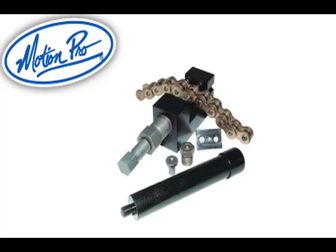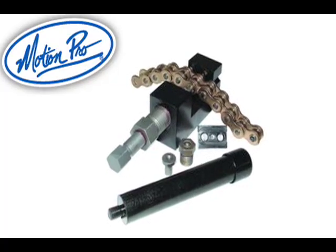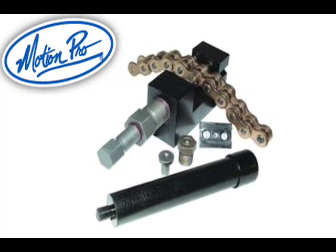Today we're going to talk about the jumbo chain breaker and how to break a chain, press on a master link, and rivet that master link.